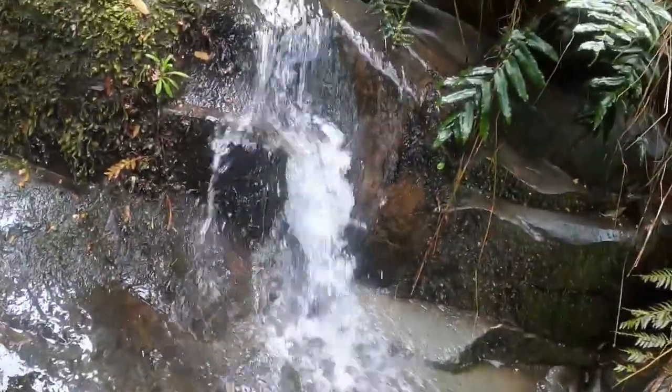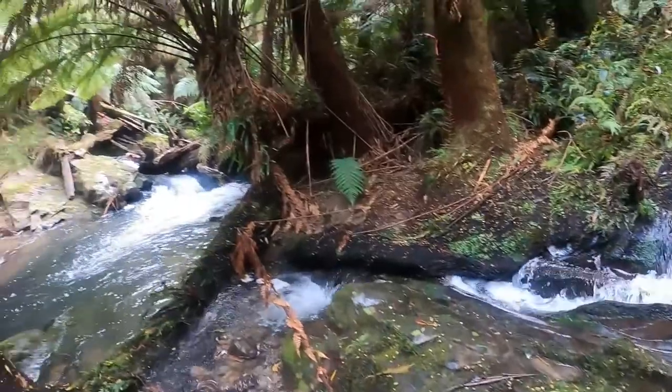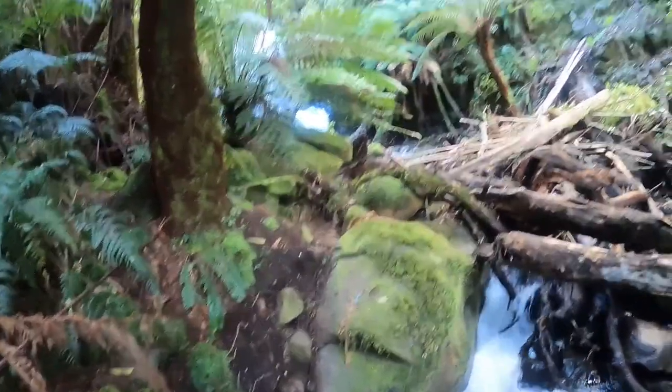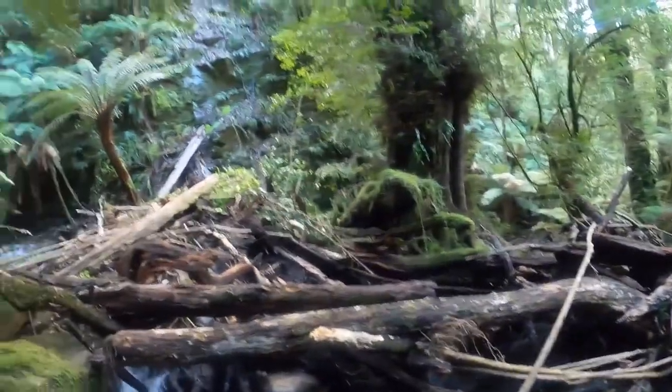I don't think I've ever climbed off a waterfall before. We're just about to reach the falls now — you can see them just past that fern. Just had to climb over all these fallen trees, it's pretty dense.